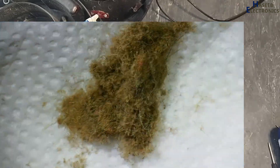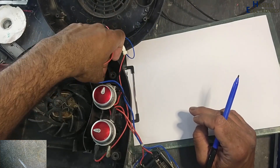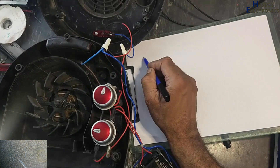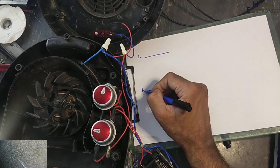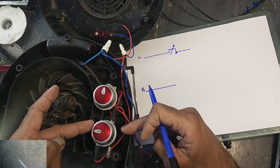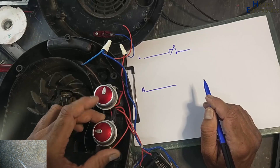This is the faulty component. Neutral and this is line. The line is reaching to this thermostat switch. Here is an adjustable thermostat. After this it is reaching to this switch — it is a four-position switch: off, fan, first heater, second heater.